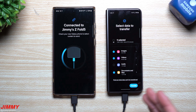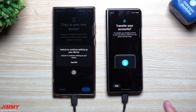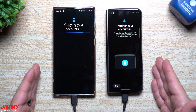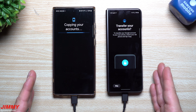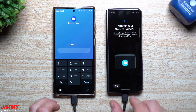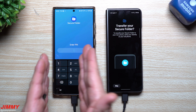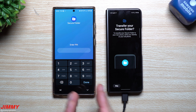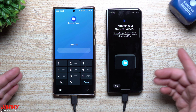Now I'll hit Transfer. You can use Smart Switch to send a vacation album to a family member — otherwise Nearby Share works too. You can also transfer your Secure Folder, which is something new with Samsung Smart Switch. In the past, people lost content stored in Secure Folder when switching phones, but now you can transfer it directly to your newer phone, which is pretty cool.